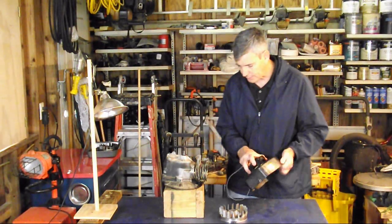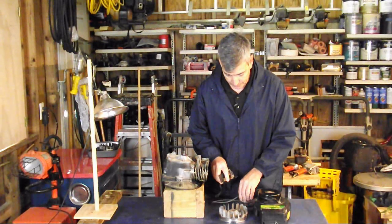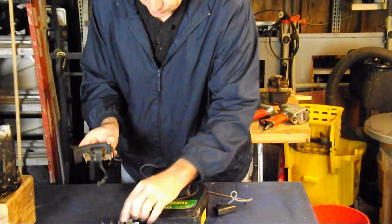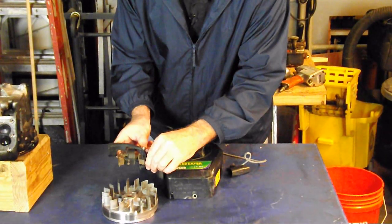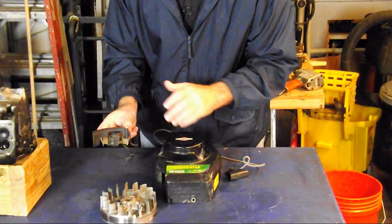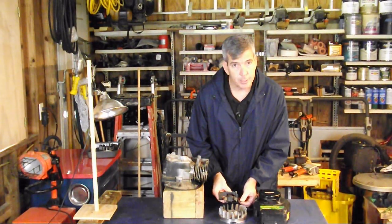Another thing the blower housing does with the flywheel is it operates our weather vane. As this flywheel spins, it creates more wind which pushes this weather vane back, and then the springs will bring it back as the engine slows down. The blower housing, flywheel, and governor vane all work together — this is for controlling the constant speed of the engine, working in conjunction with our governor spring and our idle spring.